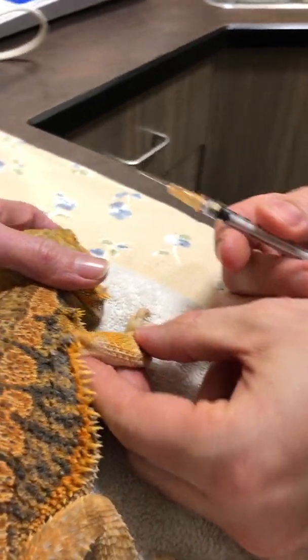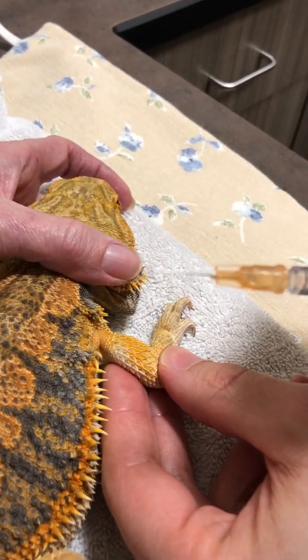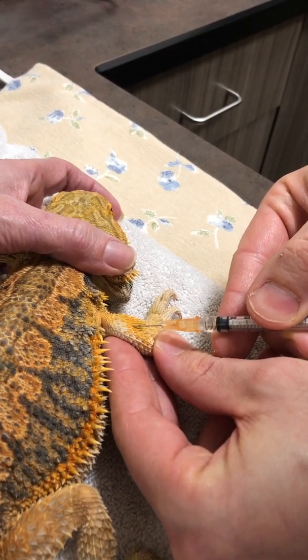When going in, try to keep the needle with the little slant — the bevel — pointed slightly up. Then you're going to go in between the scales.